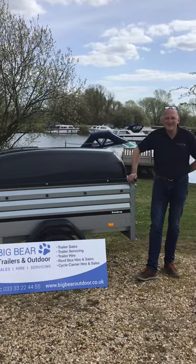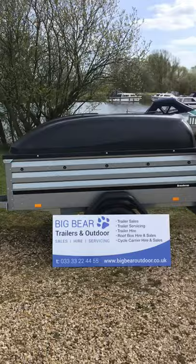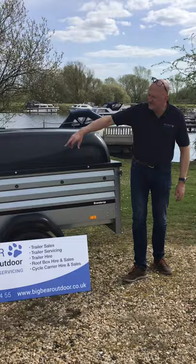Welcome to Big Bear Trailers and Outdoor in Northamptonshire. Today I wanted to do a review for you on the Brendrup 1205 XL with an ABS lid. This is building on the classic reputation of the Brendrup 1205 trailer — the 1205 indicates the sort of length and width of this one.